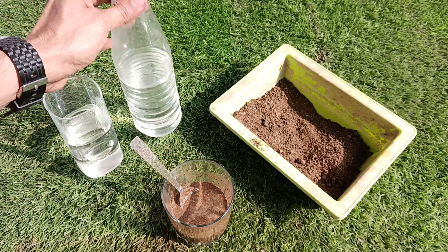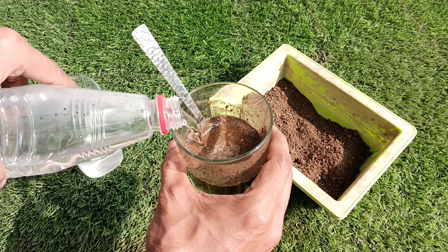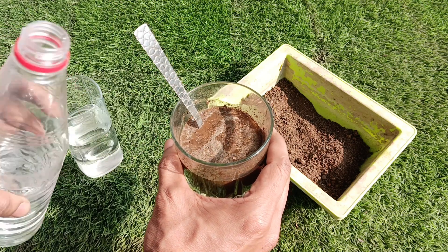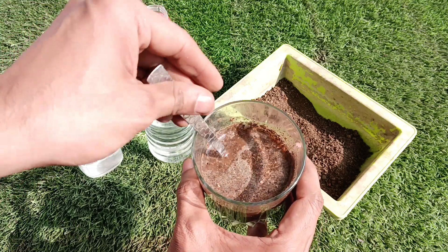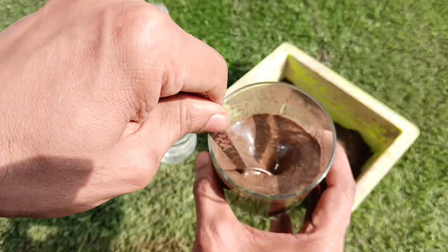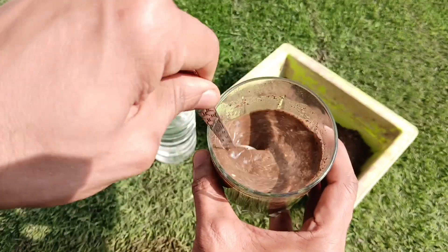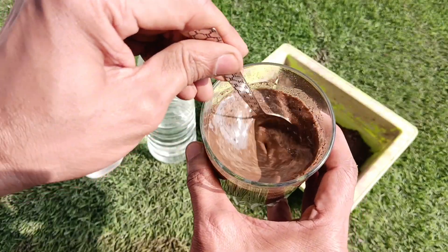Once the soil and water are mixed into a paste, we will add white vinegar to it and mix it again. Now we will check the reaction that could start after adding the vinegar.